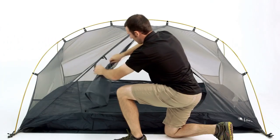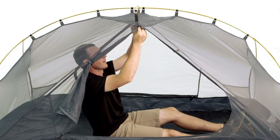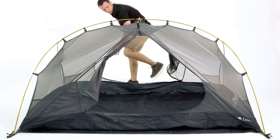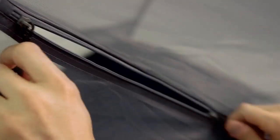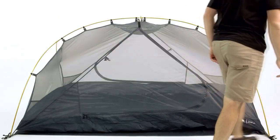Perfect for backpacking, the Zion packs down small inside the included carrying sack so you can carry it easily on your next adventure. The YKK zippers ensure you can get in and out without frustration. Designed to provide extra space while minimizing weight, the Hike and Bike Zion 2-person backpacking tent is sure to keep you protected and comfortable at the campground or on the trail.